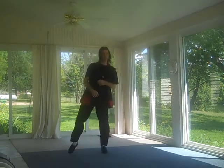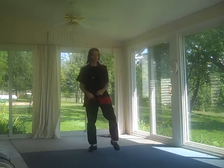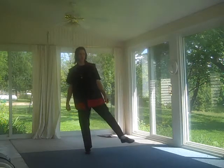You just kick your legs out to the side like that, and that's basically all you do. You kick one leg out to the side, bring it here, then you kick the other leg out.